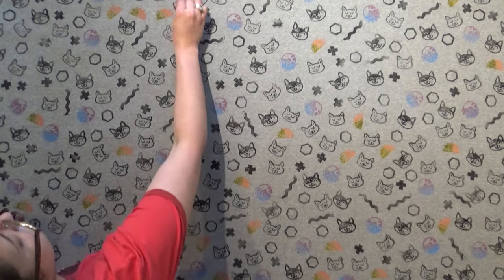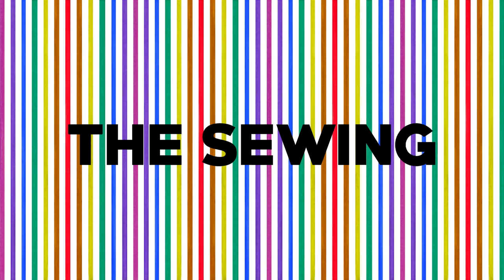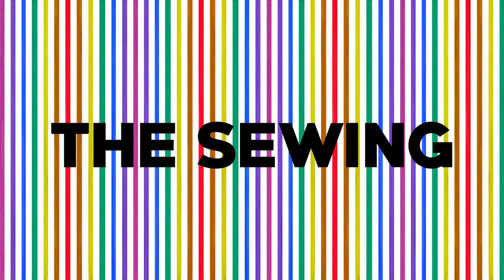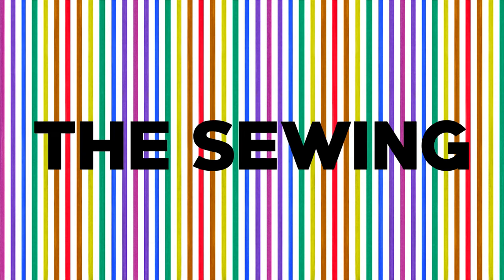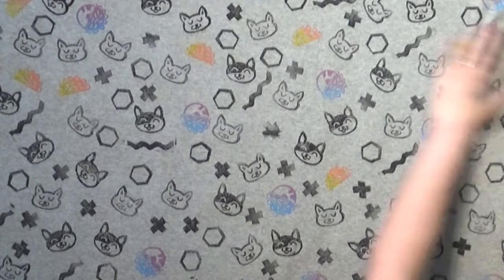Do you want to cut one? No. Do you need more? No! And that is the final deal. That fabric!